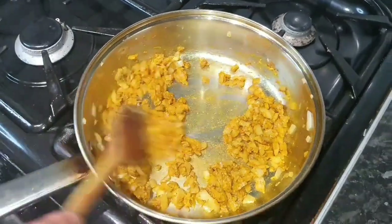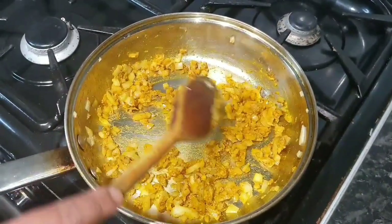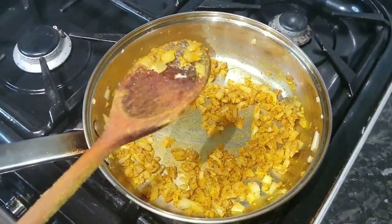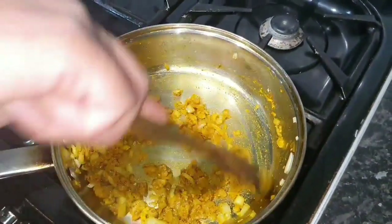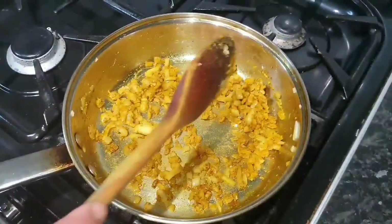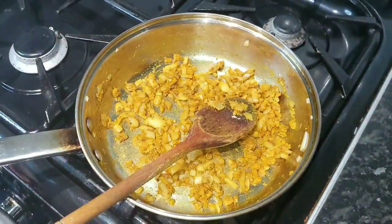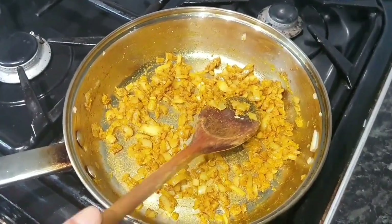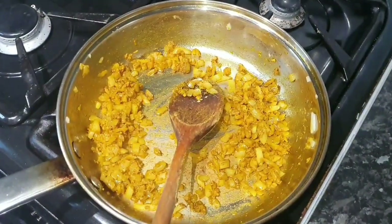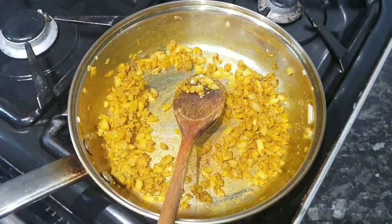I put in probably half a teaspoon of cumin, half a teaspoon of turmeric, and half a teaspoon of coriander powder. We're going to let those spices cook — we don't want that raw taste. So we're going to cook for another couple of minutes.